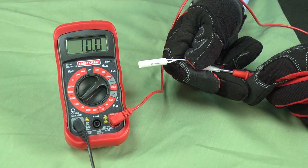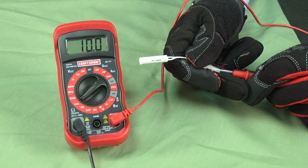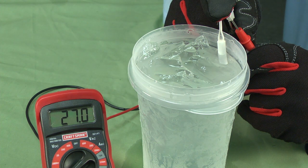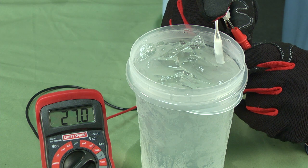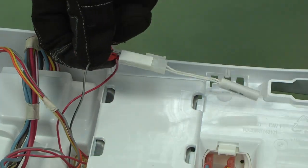On this model, at room temperature of 72 degrees, you should measure around 11,000 ohms of resistance through the thermistor. Place the thermistor in a cup of ice water and you should measure around 27,000 ohms of resistance, because the water temperature is around 32 degrees. Replace the thermistor if the resistance readings are off by more than 10%. This video will show you how.